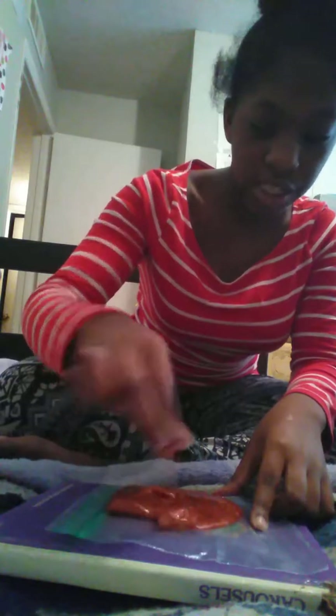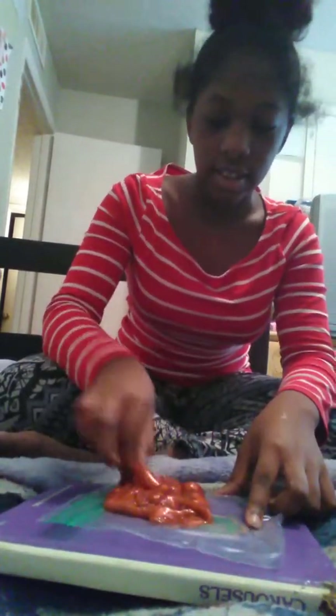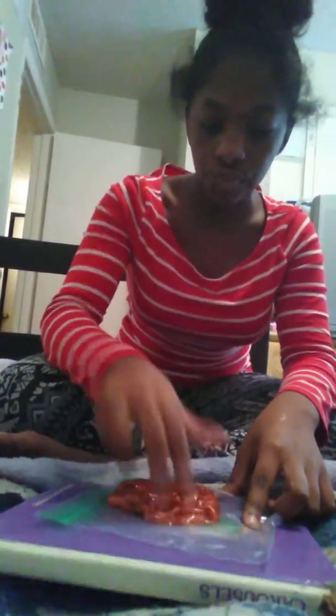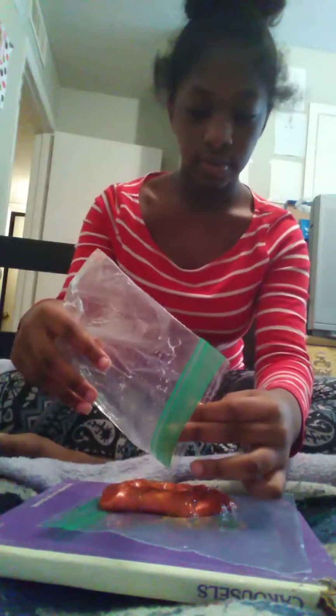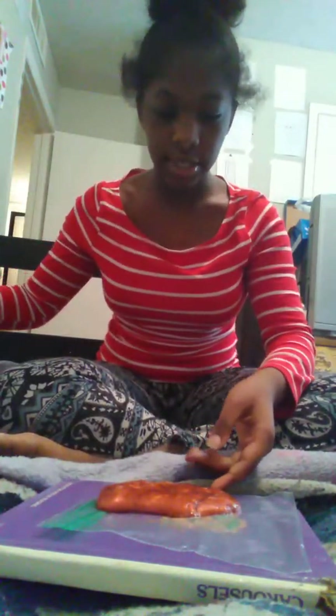Let's just get to mixing. Can y'all see that? More, some more. No! Too much, too much.